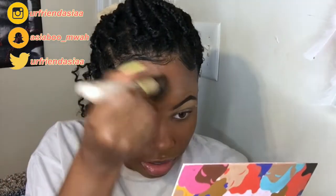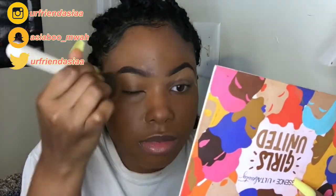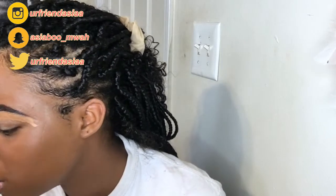I'm not talking as much guys — I'm not as lit as I was in my other get ready with me video. I feel like I've said everything I wanted to say, which is just to stay safe, and use this time to get your stuff together. See it as an opportunity.